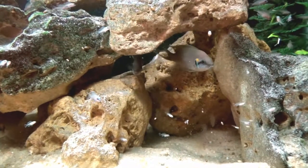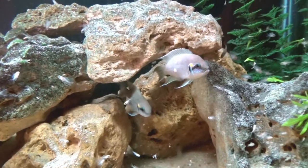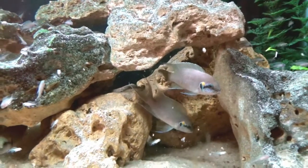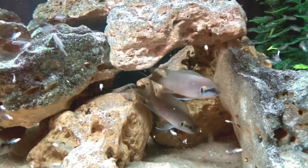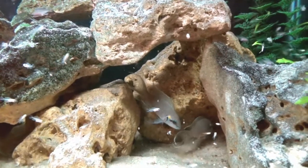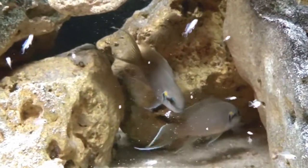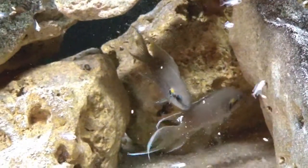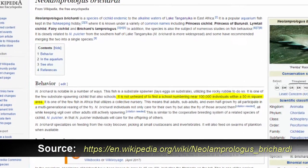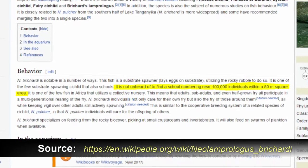Neolamprologus brichardi is unique in some of its breeding habits. It is a substrate spawner — they will dig out a small cave under the rock rubble and lay their eggs there. It's one of the few substrate spawning cichlids that will also school. It's been cited that schools can reach a population of near 100,000 in the wild.